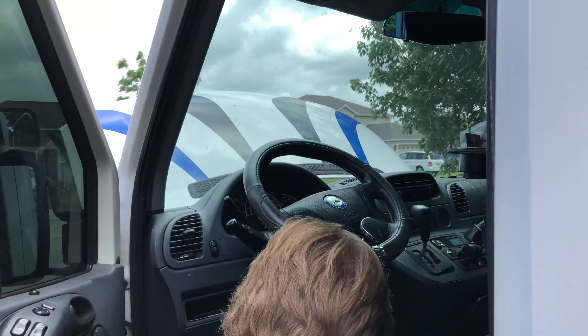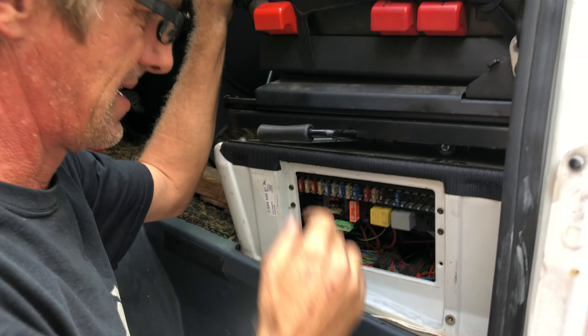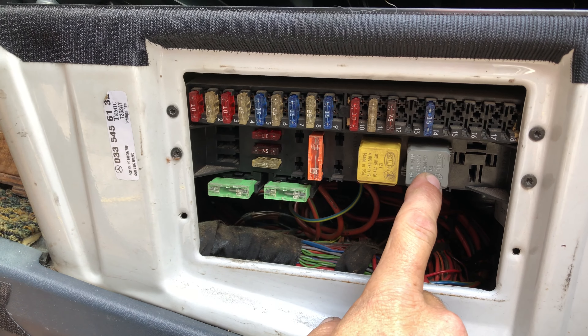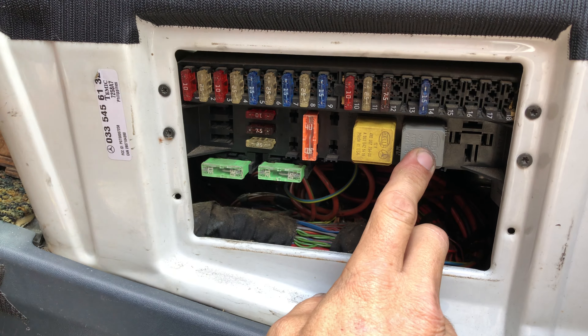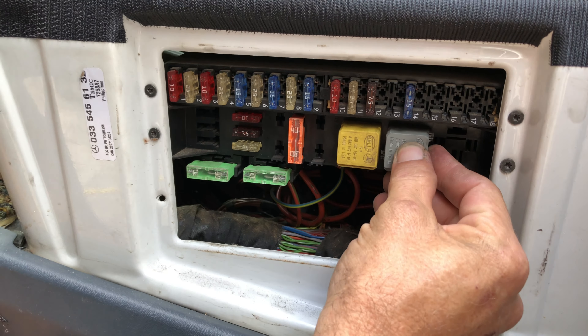We've got a couple of relays to be concerned with. This relay is your starter - so if you turn the key and everything clicks on the dash like it should but you don't get any crank, monkey with this relay. See if it clicks when you turn to the start position - it should. You should be able to feel and hear that click.